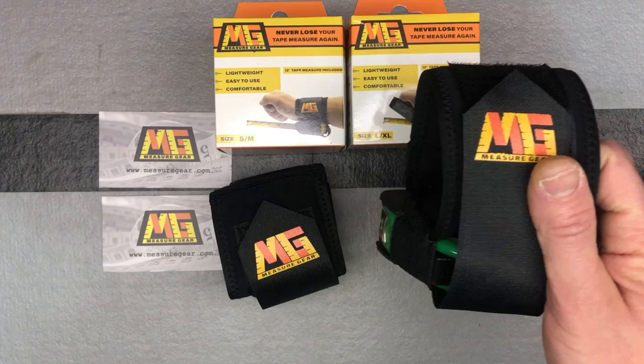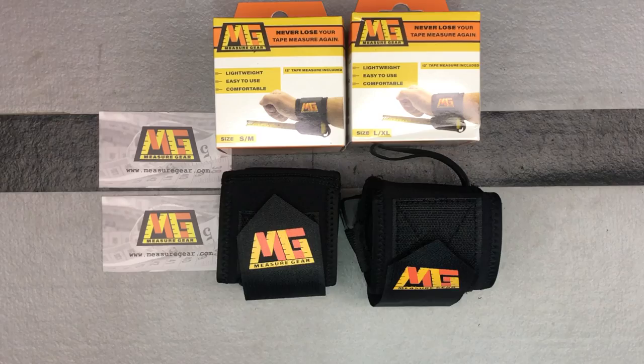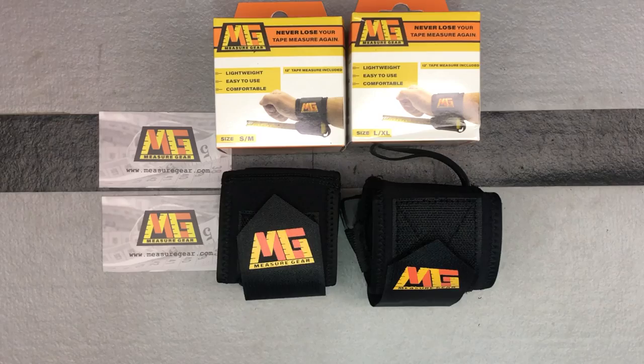measuregear.com — this tape measure holder really makes things a lot easier. You will not lose your tape measure if it's strapped to your wrist, I guarantee you that. Check them out on Amazon or measuregear.com. They were also nice enough to send an extra set that I've included in the January tool giveaway — a small/medium and a large/extra-large — so make sure you're entered for your chance to win.